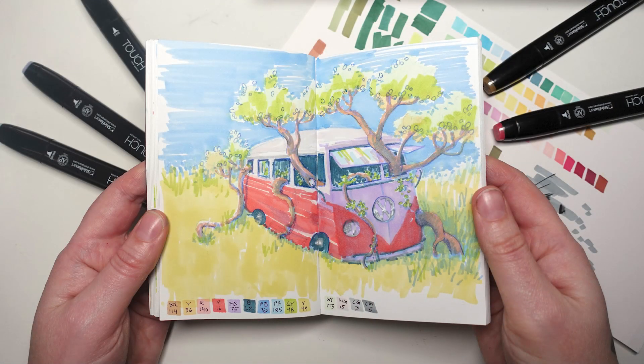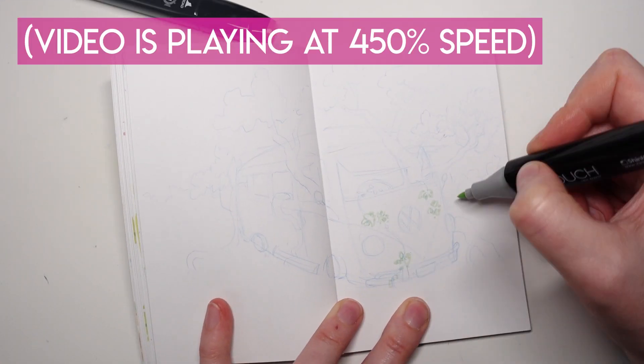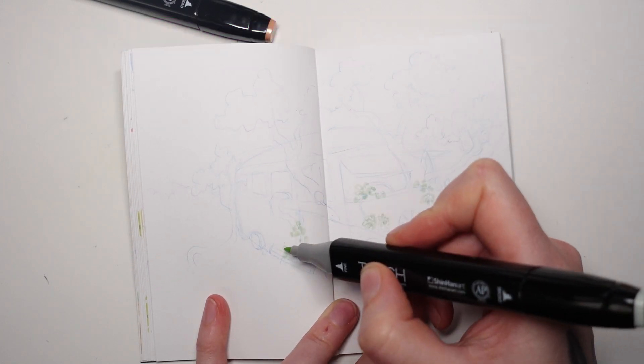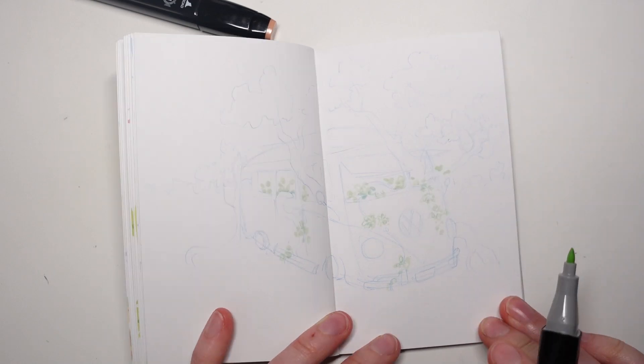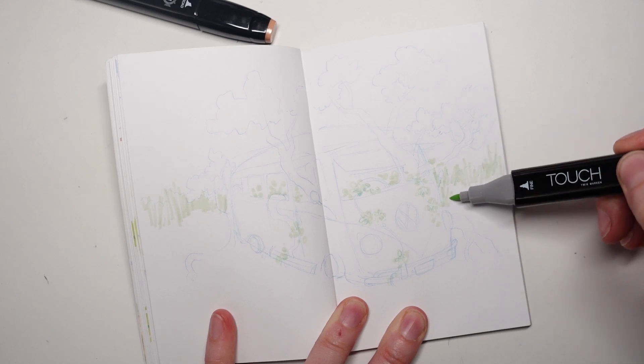All right, let's get started with today's demo. I'll be sharing my top five tips for what has been helping me progress in my marker journey. And the first tip is probably pretty obvious, but start with the lightest values.